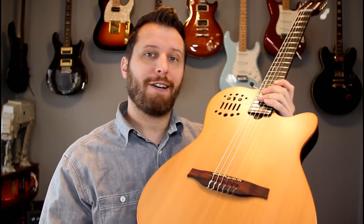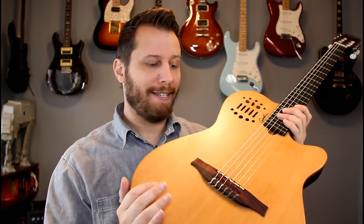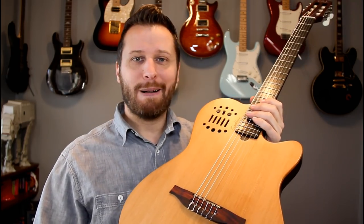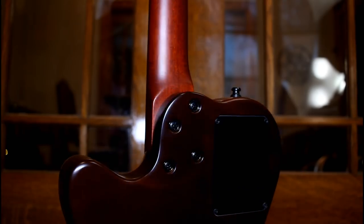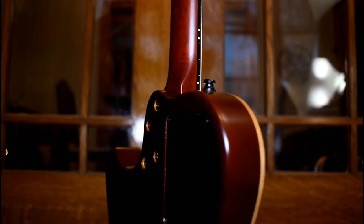My fifth favorite guitar in the collection is this Godin Multi-Ac. It's a really cool guitar — it's got a synth output. I haven't used it yet, but you did notice that I played this nylon string with some distortion and delay on it. It's so versatile. It sounds great as just a straight-ahead guitar, but you can get all sorts of different interesting timbres on it, which is what I love.